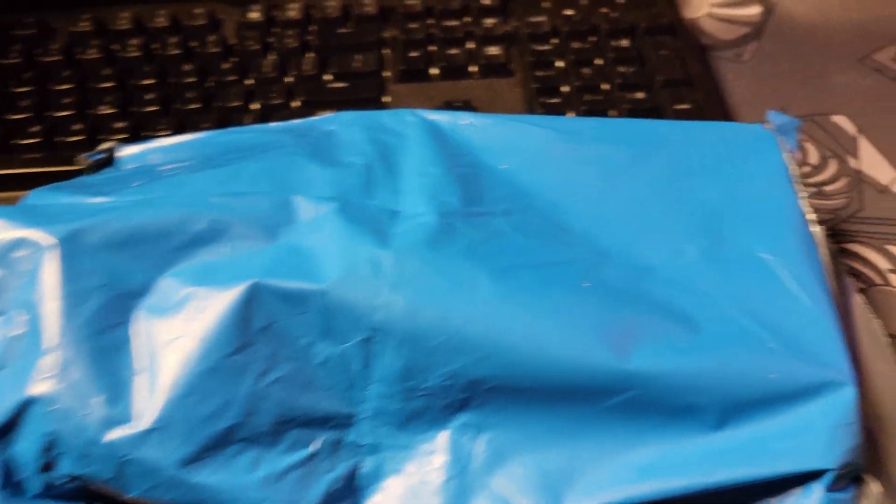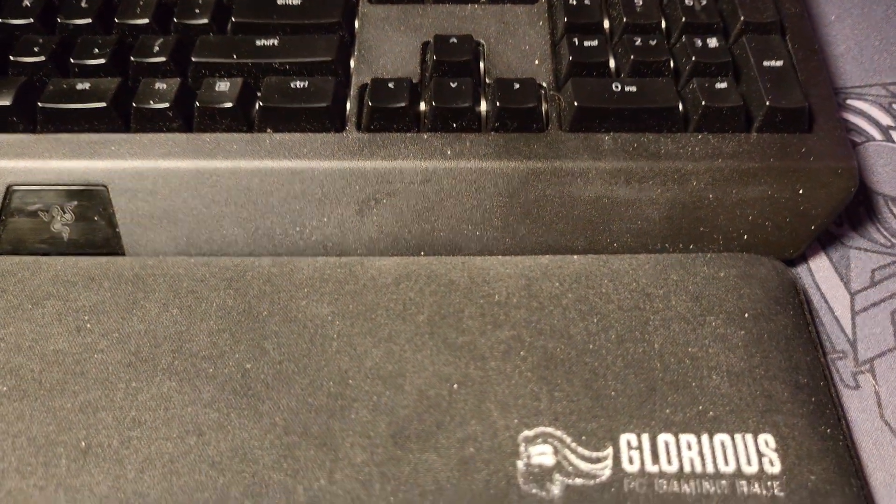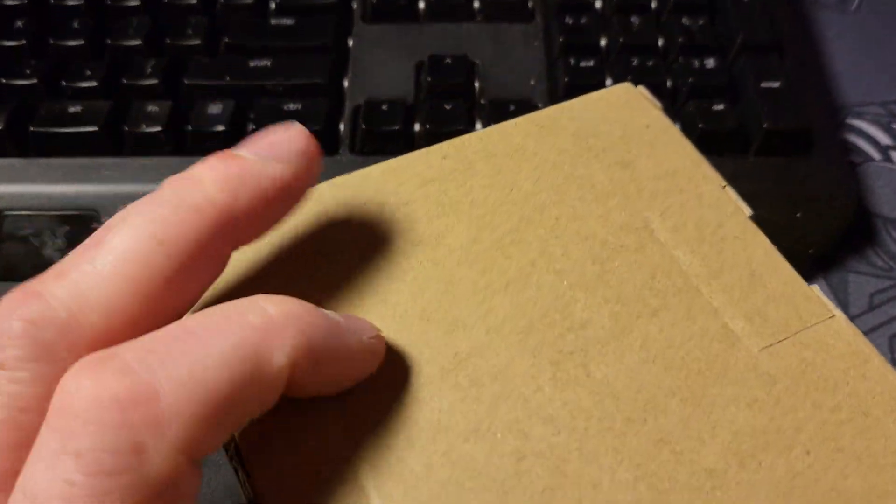Hey guys, how's it going? This is xproducts. I was looking for my phone stand but I can't find it anywhere, so I'm just doing handheld. This is my Gamers Nexus coasters — there's four of them.